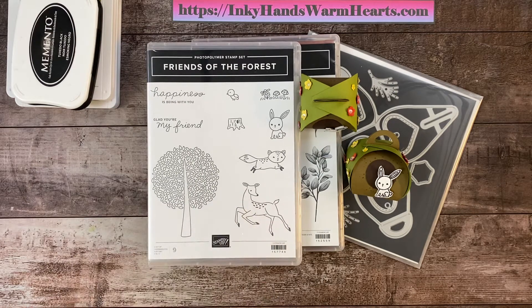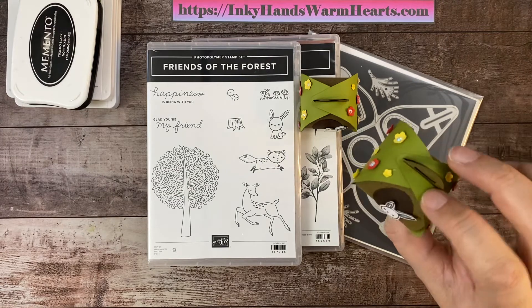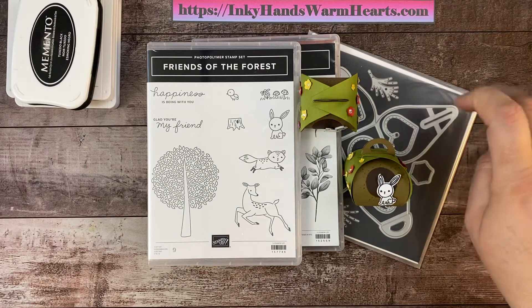I'm bringing to you the Friends of the Forest stamp set this week — it's the last day of this stamp set. I just didn't feel like it lent itself really well to scrapbooking, so I did what I love the most, which is 3D. I made this adorable little bunny burrow out of a mini curvy keepsake box. The curvy keepsake box has been retired but it is on the clearance rack right now.